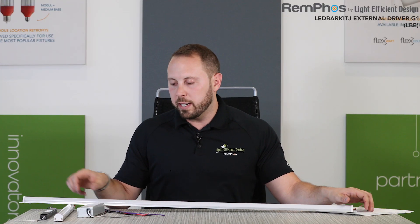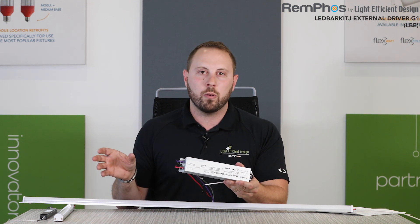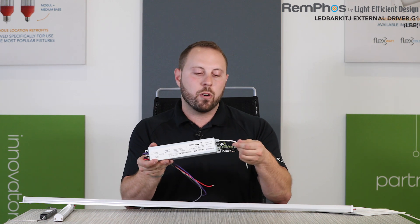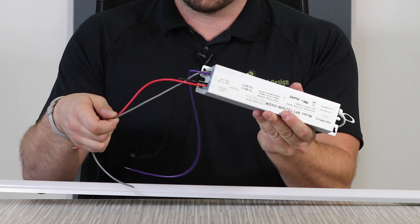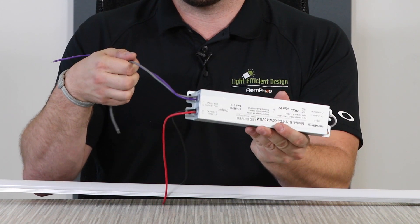On the driver side of things, it's a very simple driver. We have multiple drivers available from 10 watts all the way up to 80 watts. You have your two input wires, and then on the output side, you have a red and black for your LED bars, and then you have purple and gray for your dimming.